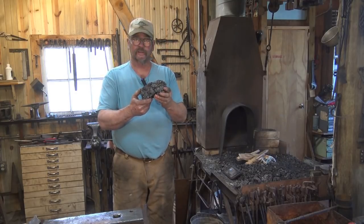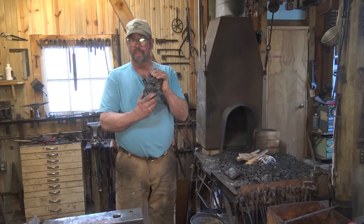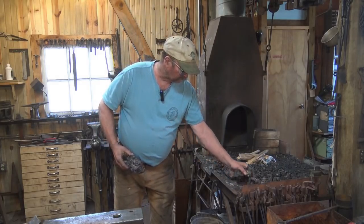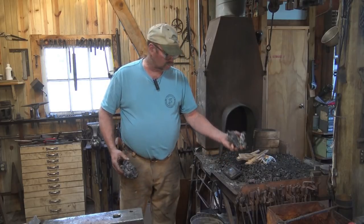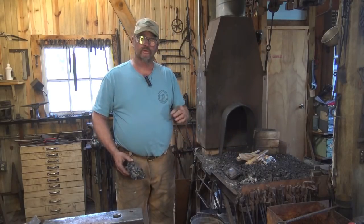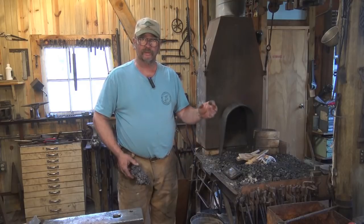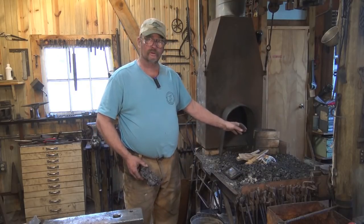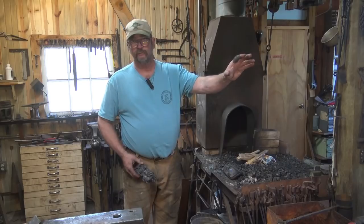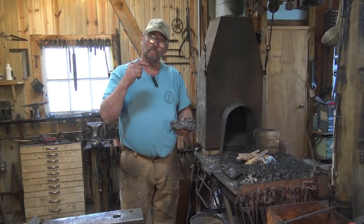This is the biggest single chunk — it's just slightly over three pounds. Because I have never refined a bloomery iron piece into wrought iron, I'm not going to start with that. I have a bunch of smaller pieces of bloom that weigh about two pounds total, and I'm going to start by trying to refine this stuff. We're going to use the coal forge. It's to see what we can do with this iron.